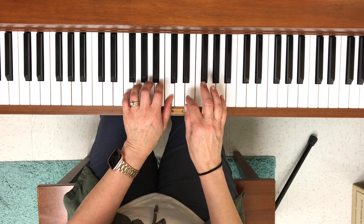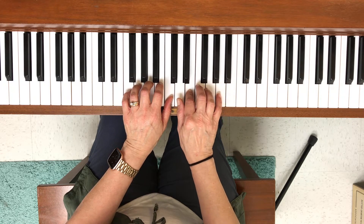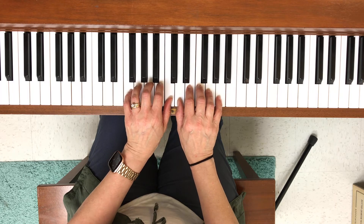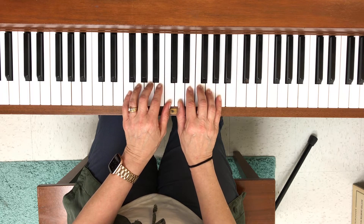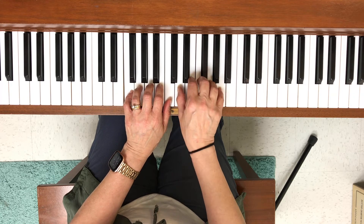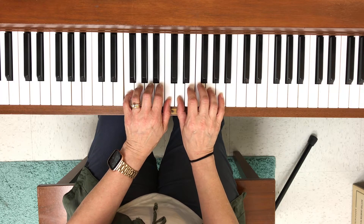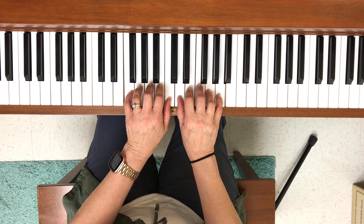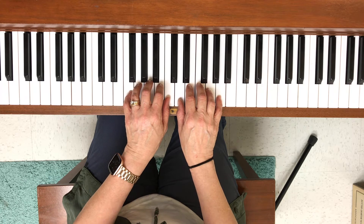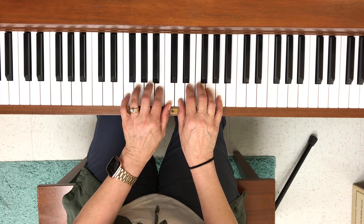The first note in the right hand is in measure four, and it's finger two on the note E. If I line my fingers up one finger per key, you'll see the hand setup: my left hand is in the middle C position, and my right hand is up one key with my thumb on D, lined up this way.